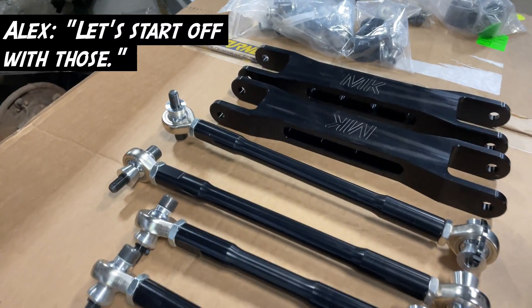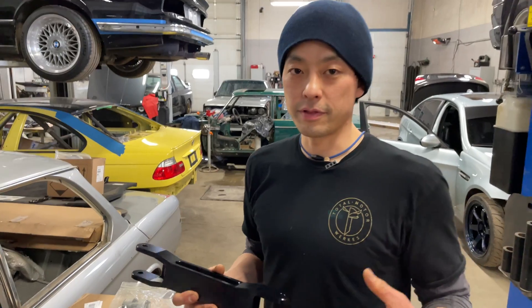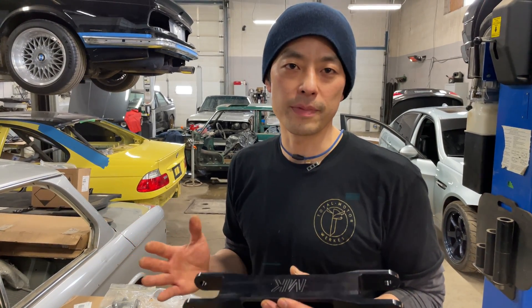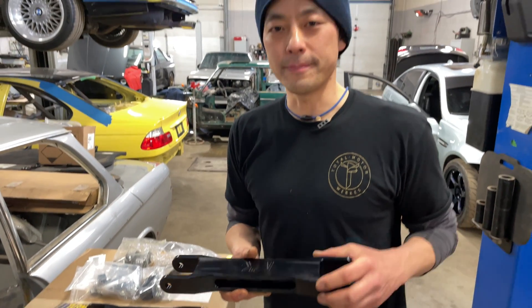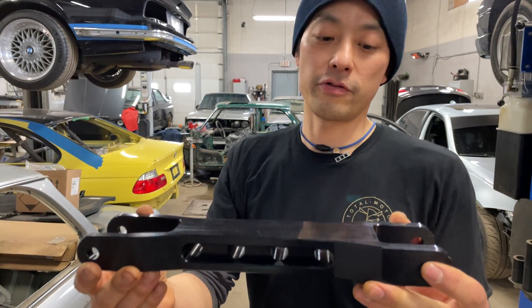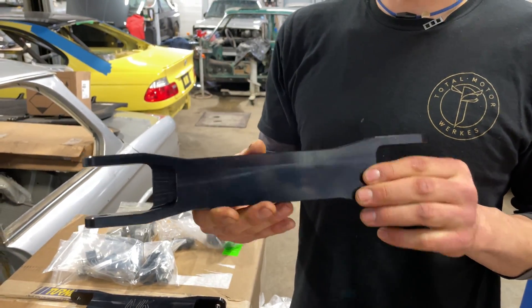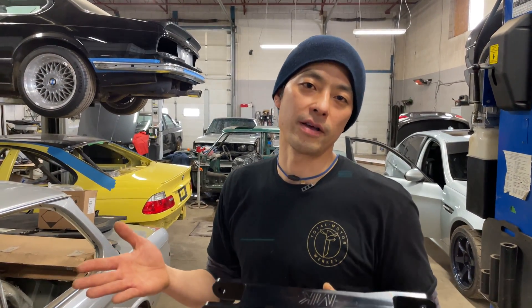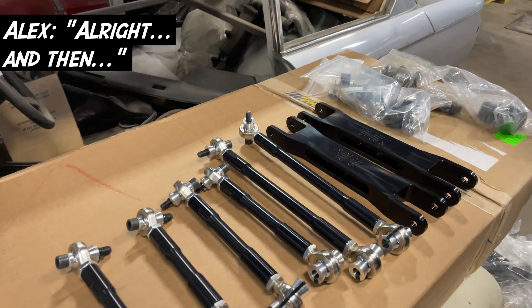Let's move on to the rear of the car. Rear trailing arms — the factory trailing arms are designed so that if you hit a curb or something, they'll fold really easily, so they're not as stiff. This one here is as stiff as you can make a rear control arm or trailing arm. Looks pretty beefy — it's super beefy. So this is not going to deflect anything, but if you do hit something sideways, Alex, it is going to destroy your subframe.